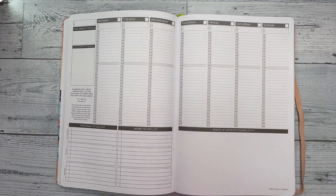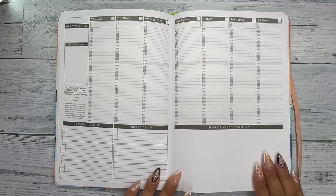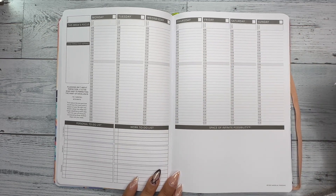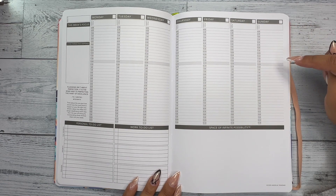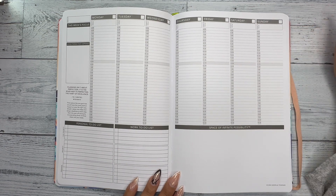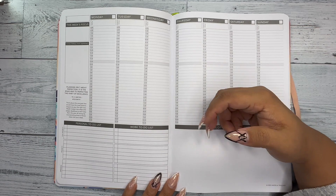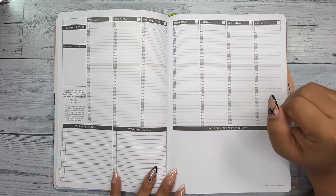I want to use this book to inspire this week's spread. I got this idea from Usha — I'll link her information below — but she does memory planning with a Passion Planner and uses the books she's read or is currently reading to inspire how she decorates her spread for the week. I thought that was so freaking cool, and it's actually where I got my obsession to start back with my Passion Planner.